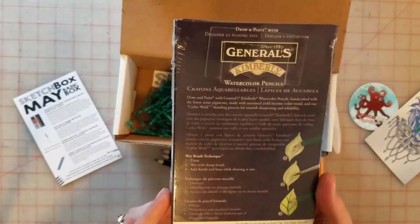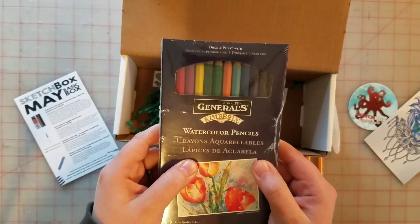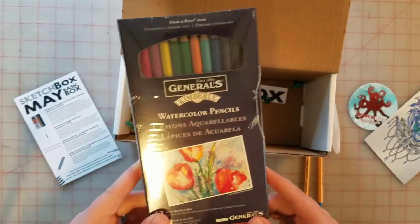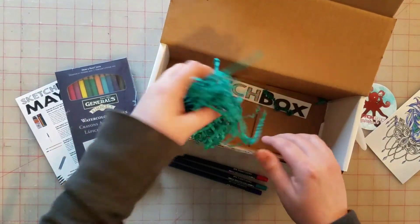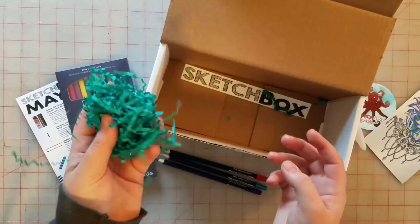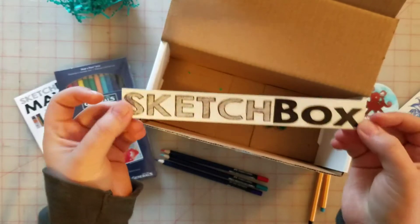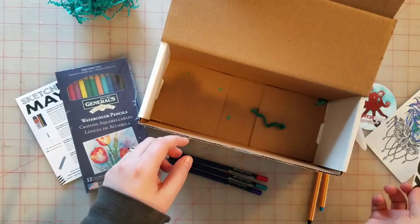So yeah, that is what I got in this month's Sketch Box — this was for May. Watercolor is one of those things I like but haven't quite gotten the hang of. It's more of a hobby thing I like to play with; I'm not that good at it. There's the Sketch Box sticker — I'm gonna have a bunch of these by the end of the year.